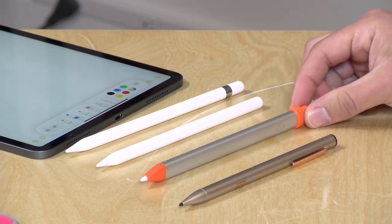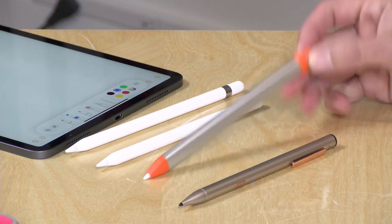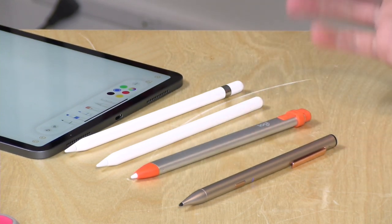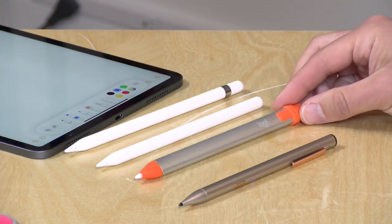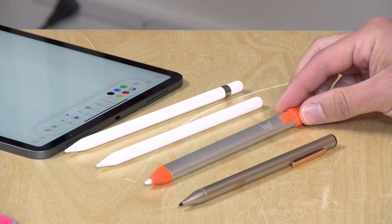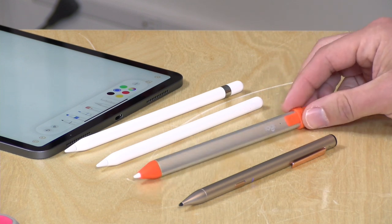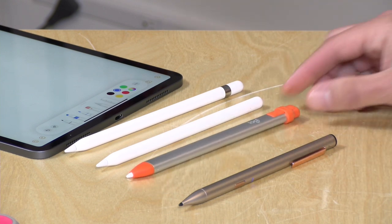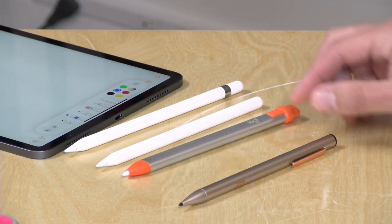I like the Crayon a lot for little kids who are looking for something that's a little bit easier to grab onto and don't need all that pressure sensitivity. It does the angles just fine, it's very easy to charge, and I like the fact that you can turn it on and off. It's a very good option for people that don't mind the carpenter feel, or for a kid that needs something a little bit larger to grab onto.